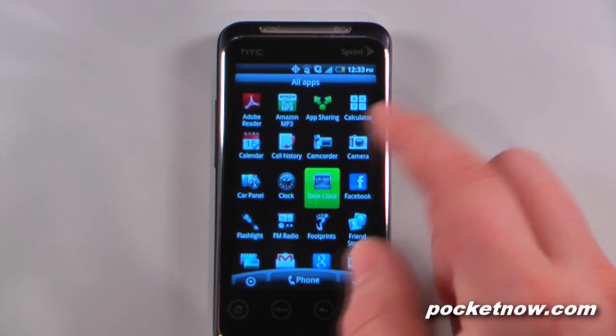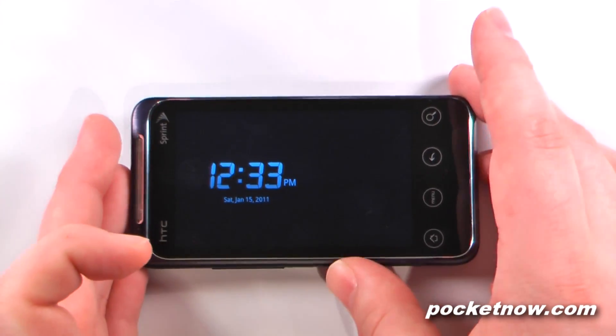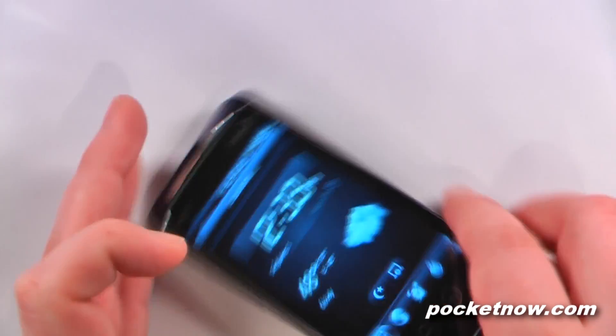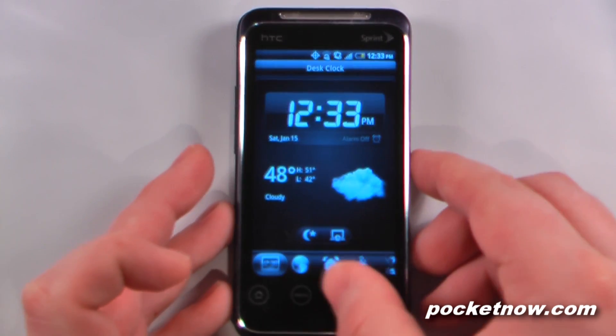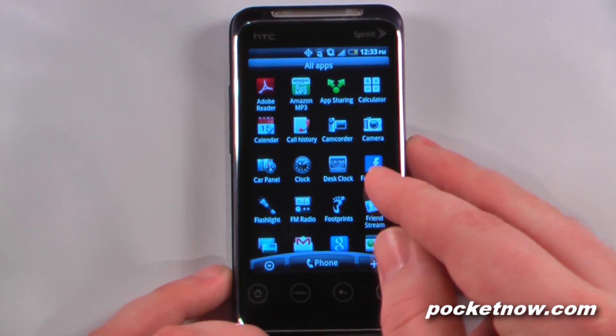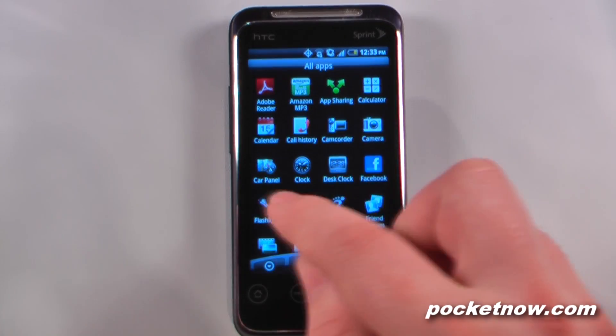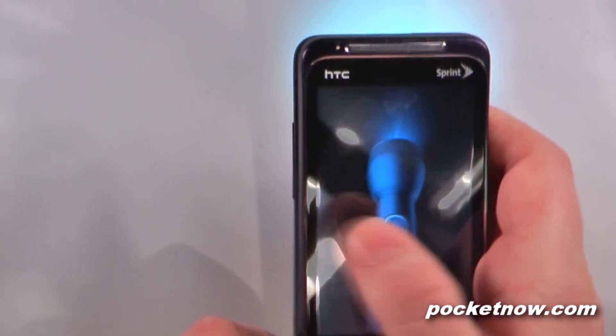We can view the desk clock, which turns your Evo Shift into a sort of a desk clock. We can also change some of the settings down here. We can go to Facebook, and we've all seen that. This device actually has the flashlight application enabled on it. If I click on here, I can turn the flashlight on, and as you can see the LED turns into a flashlight, which is pretty cool.